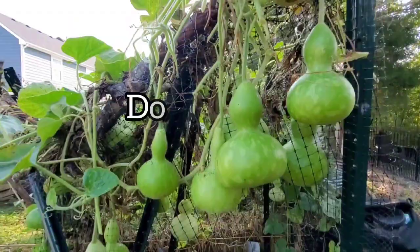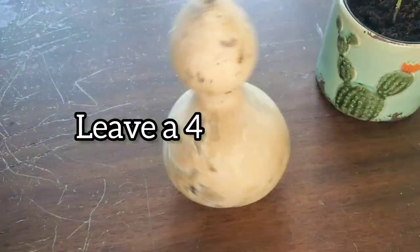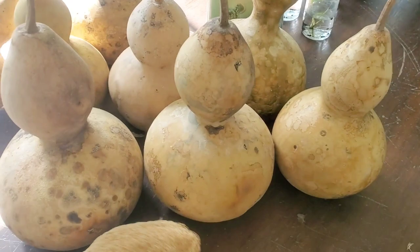It is really important to wait until the stems turn brown before cutting the gourds down to dry. Also have a good length of stem so that moisture and disease can't find their way inside. I kept a fan on them in the garage and they dried pretty well. Some rotted and that's to be expected.